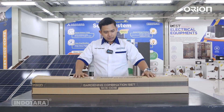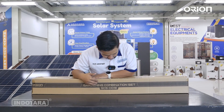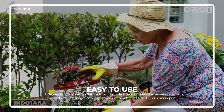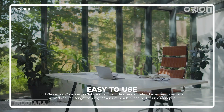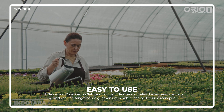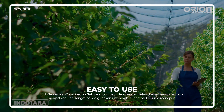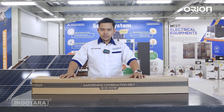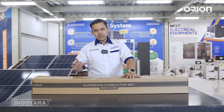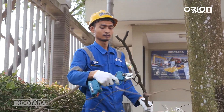Di depan kita sudah terlihat Gardening Combination Set dari Orion. Unit ini akan sangat membantu pekerjaan Anda untuk membereskan atau membersihkan taman, baik di kantor, pergudangan, perkantoran, rumah, maupun perkebunan. Bisa kita manfaatkan untuk memotong ranting-ranting ataupun semak-semak belukar. Unit ini sangat compact dan akan sangat membantu pekerjaan-pekerjaan ringan agar jauh lebih mudah dan lebih ringan.